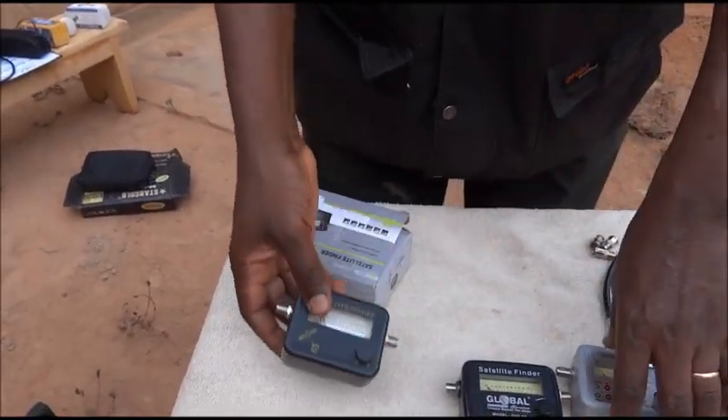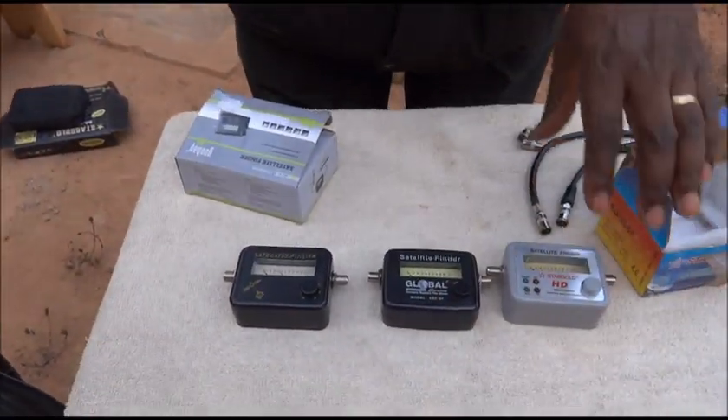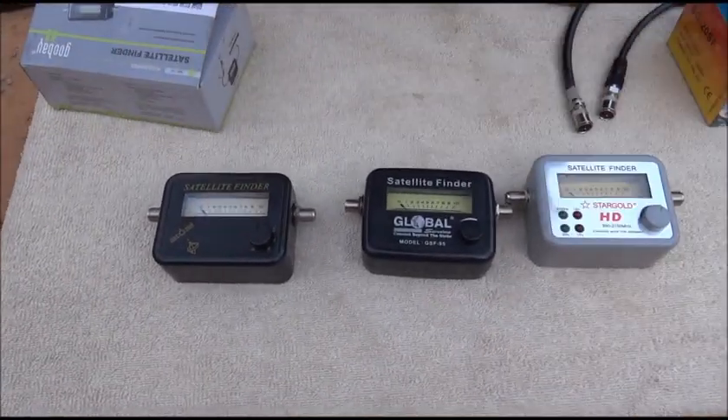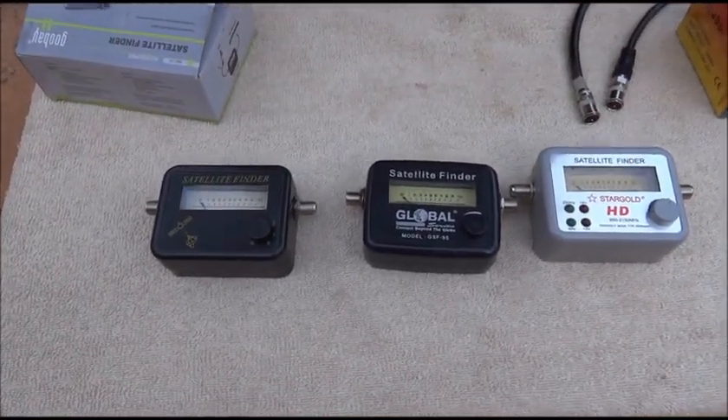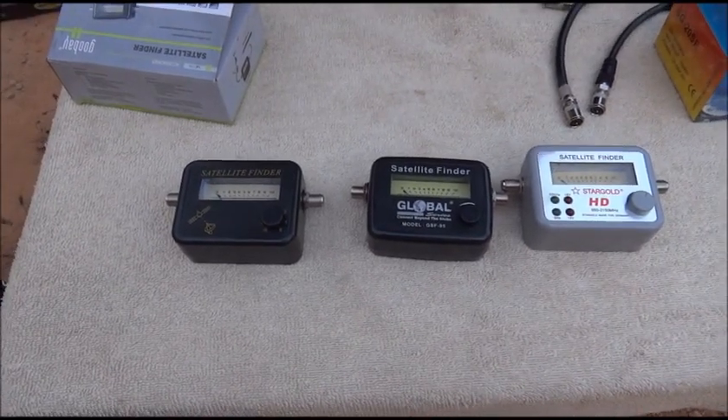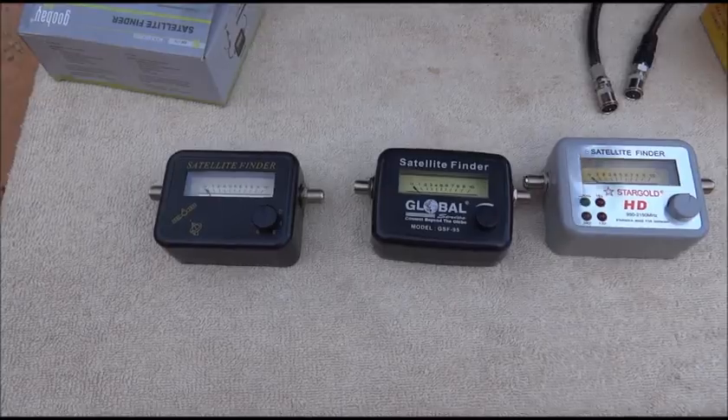These different tools that you see here will help to find the position of the satellites by changing the volume of the noise they will emit when receiving the signal from the satellites. They are not equivalent.